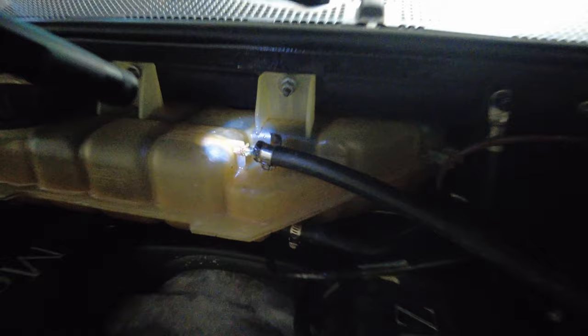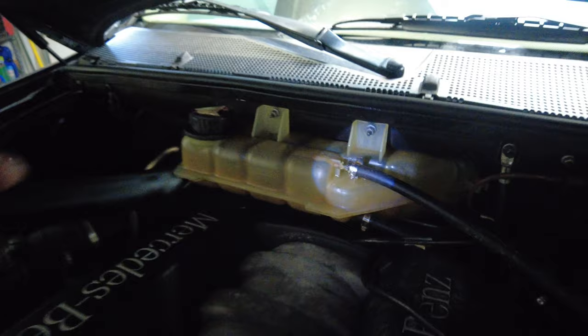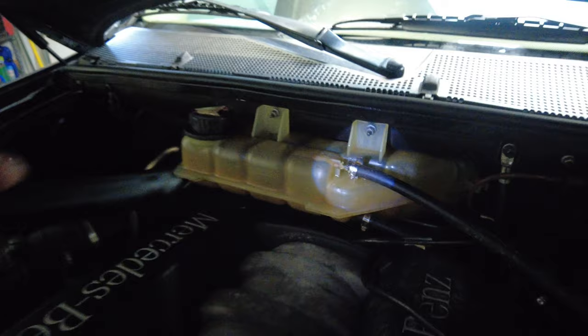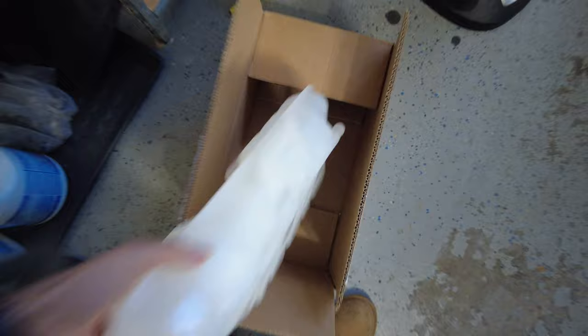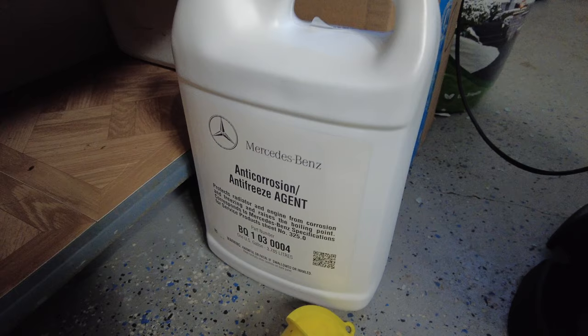We're back with quite a laundry list of things to fix on the ML. Right now I'm tackling the coolant reservoir tank which is leaking from the top. As you can see, this coolant line connection has pretty much come apart — I've shoved it back into place but when I found it earlier it was apart. With age and heat the plastic just kind of fails. It's a common breaking point on the W163 chassis ML and I found this replacement tank on Amazon for around 30 to 35 bucks. It comes with the cap, the sensor, and seems to be the same quality as OEM.